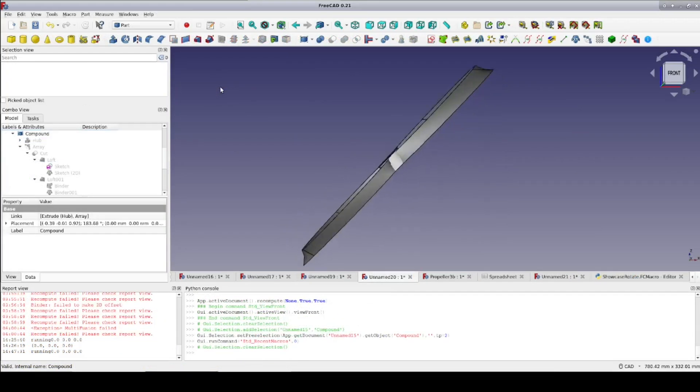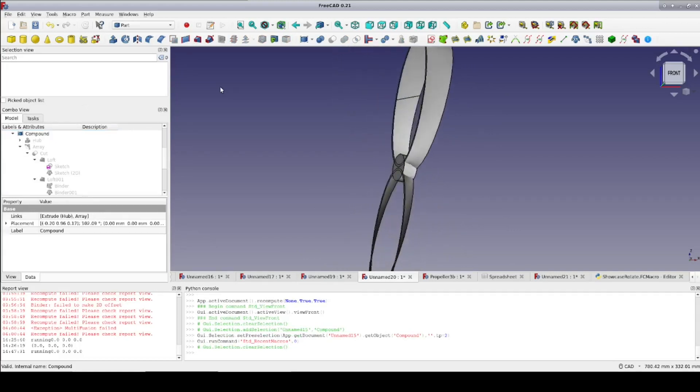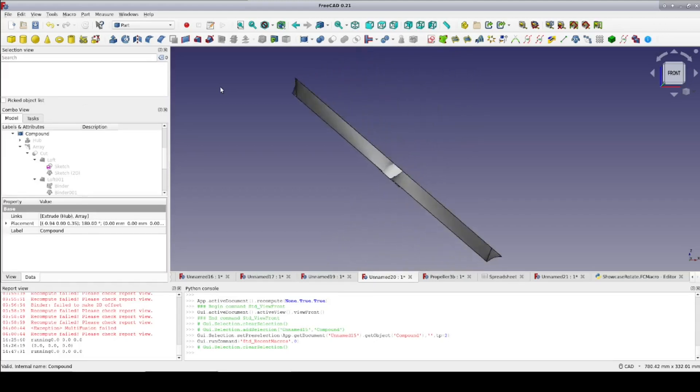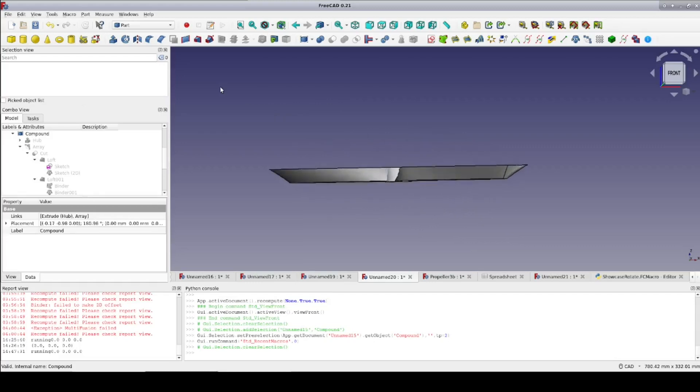So which one do you think is the real toroidal propeller? If any of them. Have you seen any other designs that could be considered toroidal propellers? Have you seen or done any comparative tests? Let me know in the comments below.